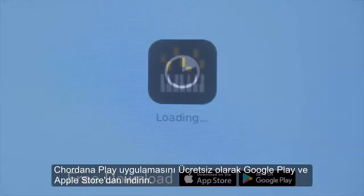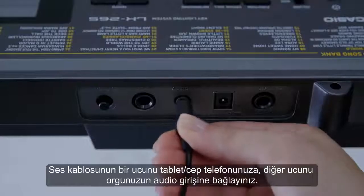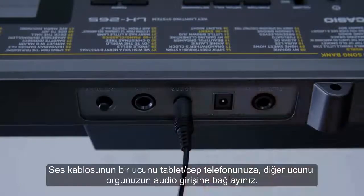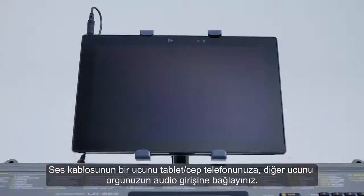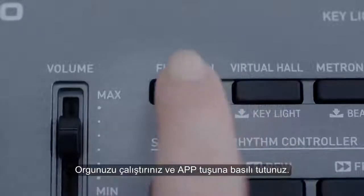Start by downloading the free Cordana Play app from the App Store or Google Play. Then connect your tablet or smartphone to the keyboard with a commercially available audio cable. Turn the keyboard on and press the app button.